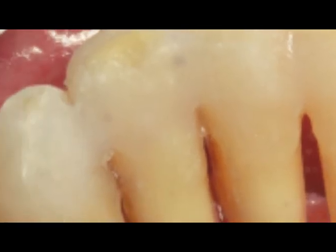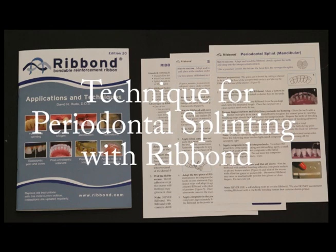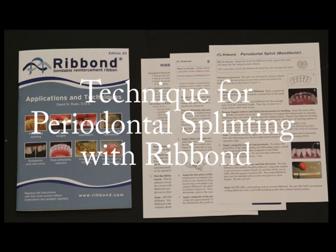Please note that this video is intended to provide an overview of the procedure, and that it is not intended to be used in lieu of the instructions that are included with the Ribbon Kit.